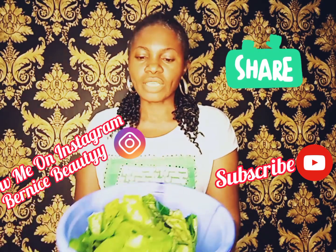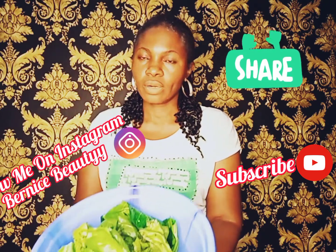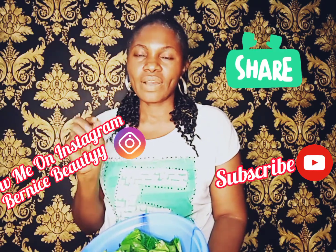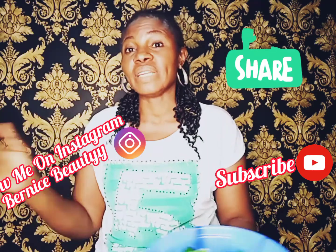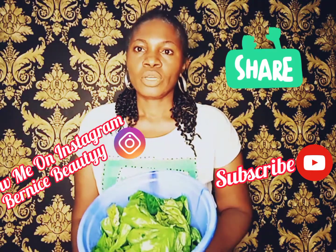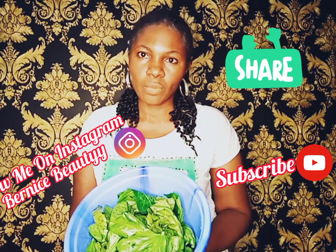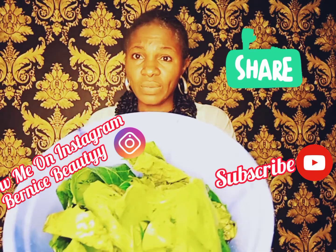So how do you do it? You get some Jatropha leaves, also known as Hospital Jatropha. You wash — as is my tradition, I must wash any leaves I want to use with some table salt just to get rid of any kind of bacteria. Since we are not going to cook it, you have to wash it with some salt to get rid of any bacteria from the farm. So guys, let's continue with today's video.